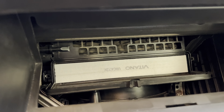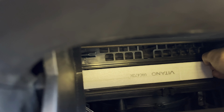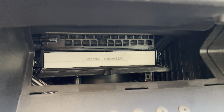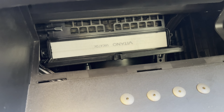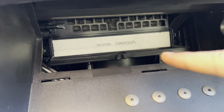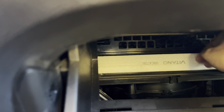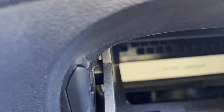We're going to see a kind of door, and you can open it like this. Here you are — this is our air filter box. We need to open it with the clips at the right, at the left, and at the top.